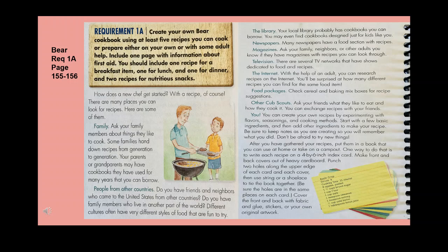You can exchange recipes with friends and create your own recipes by experimenting with flavors, seasonings, and cooking methods. Start with a few basic ingredients and then add others. Be sure to keep notes as you create so you'll remember what you did. After you've gathered your recipes, put them in a book you can use at home or take on a campout.